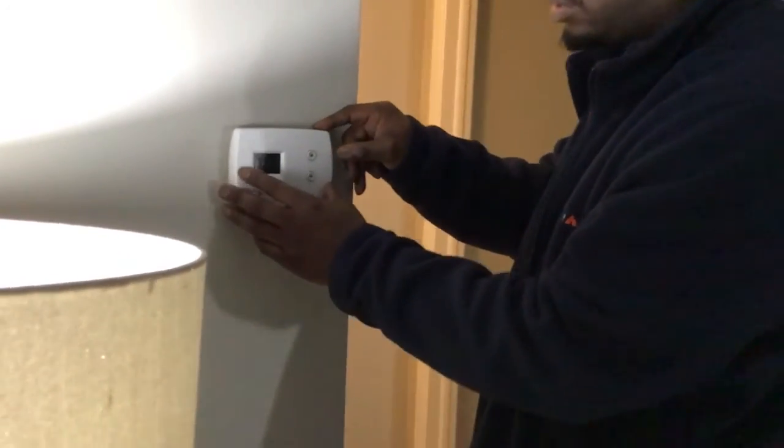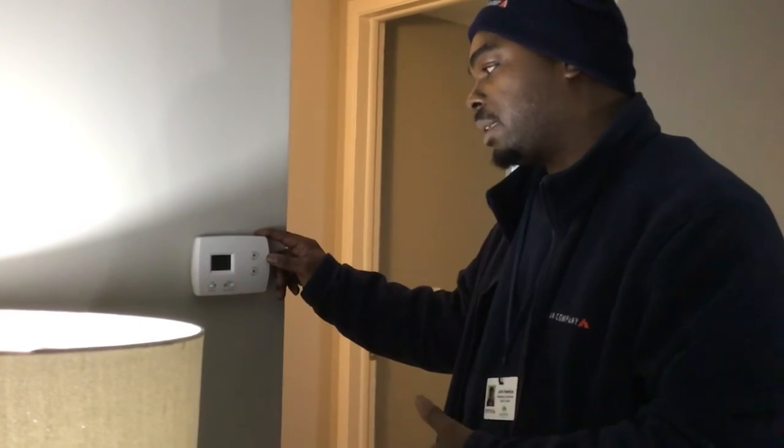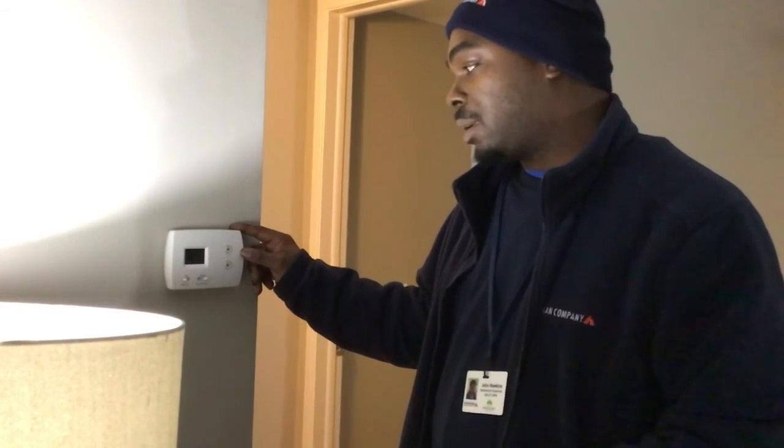What you don't want to do is force it. But of course, in the event where you're having complications changing your batteries or anything, give the front office a call — maintenance will come past and take care of your work order for you. That's my tutorial on how to work the thermostat. Thank you, have a nice day.